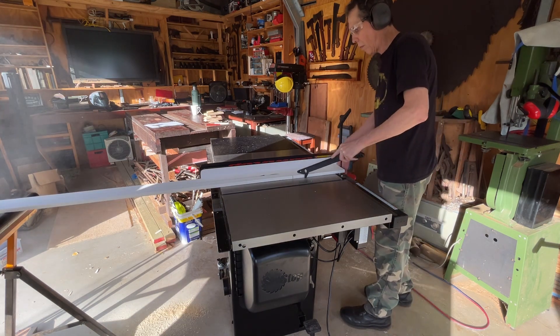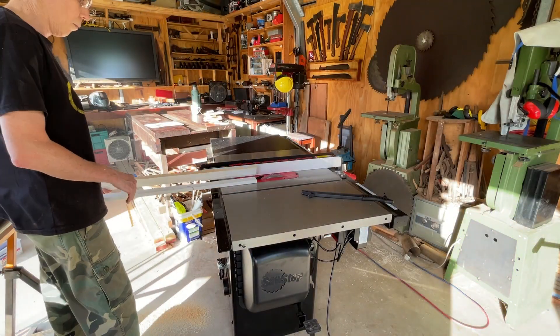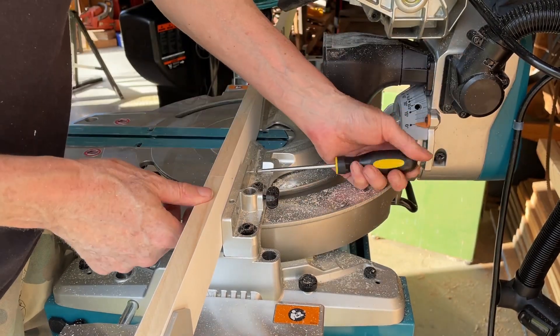This piece of timber was part of a pile given to me from a construction site. If you never ask you never score. Fun point two: free is best.